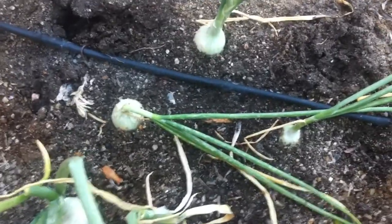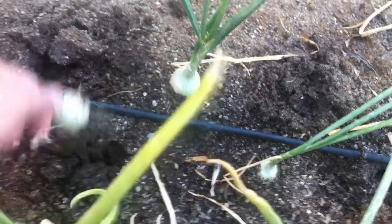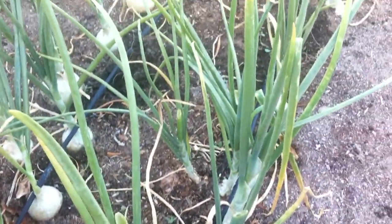So if you look at these two right here — see those tops? How they've fallen over? That would be a good time to pick this one. Even though it's small, it's a good time to pick that one and this one. Those two are really small, and obviously there's some much bigger ones here.